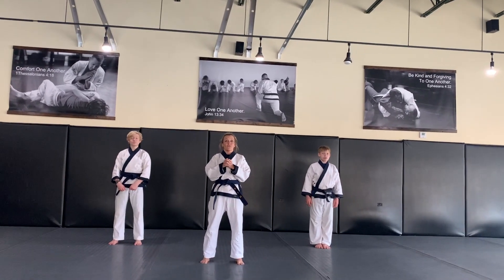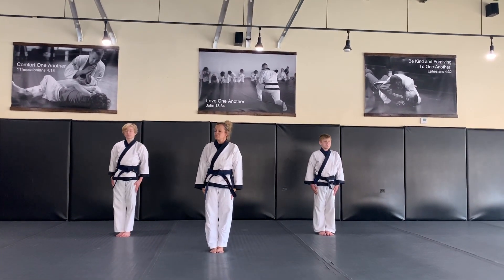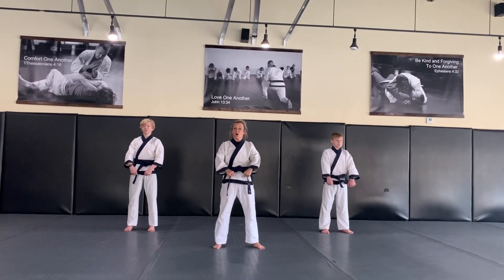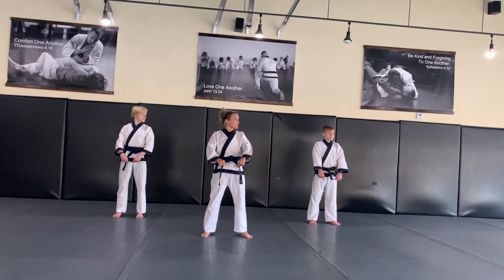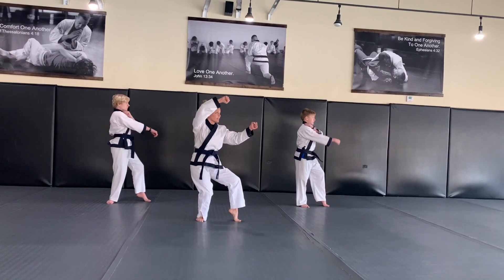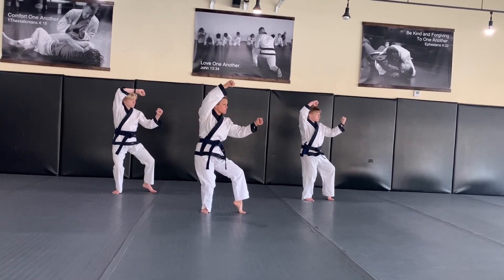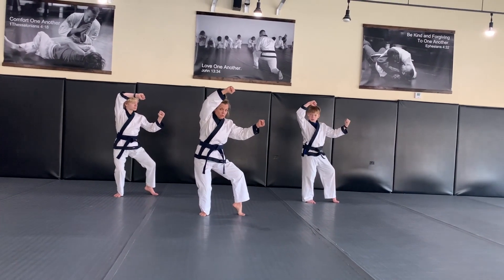So this is our green belt form, Pyongyang Yidong, with instruction. As always, our first move is to look. Our right hand scoops in front for a high walk and the left hand does a jab. It should look like a bow staff is going between your hands and you're in a two-gul stance.